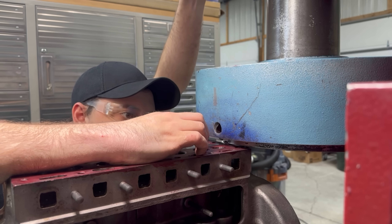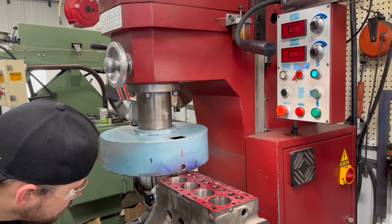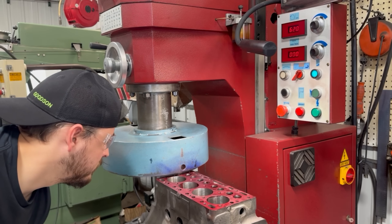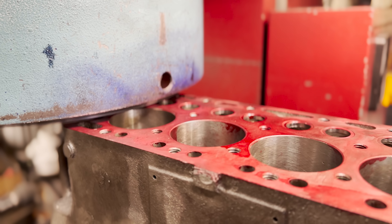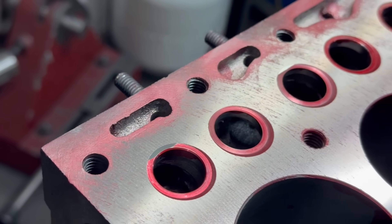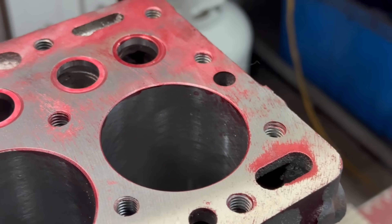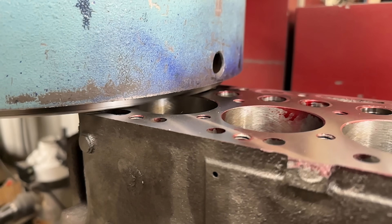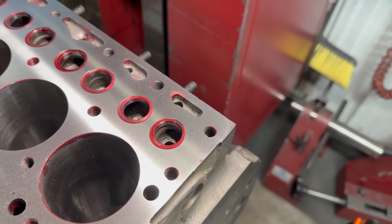Before moving on to actually cutting our valve seat angles, we're going to resurface the decks of both blocks to ensure that our customer won't have any head gasket sealing issues once these engines go back together. Some red Dykem will provide a visual for the low spots that are warped or worn as the surfacing process is performed. The goal in the engine remanufacturing industry should always be to remove as little material as possible to achieve your desired result. It would be a lot faster to take a single 15 thousandths cut, but if you take your time and make multiple smaller passes, you'll leave more material for the next guy to reman this block in another couple of decades.